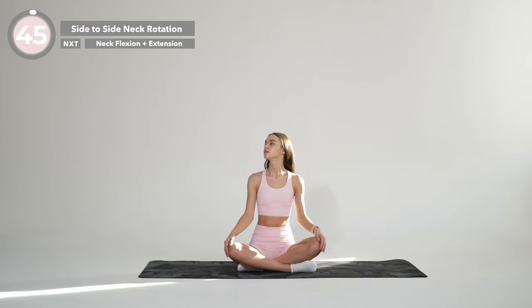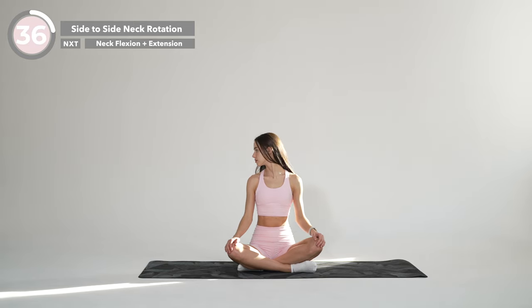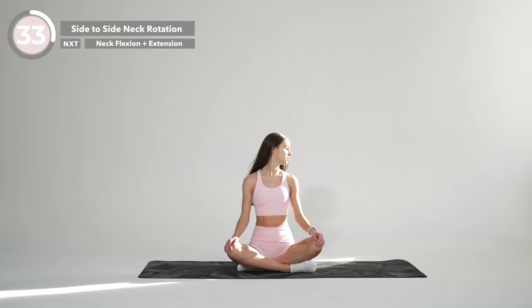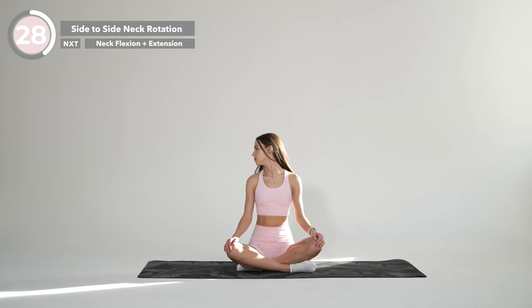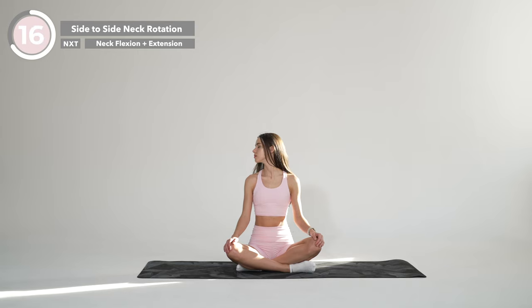From the same starting position, keeping your chin level, slowly turn your head to the right. Hold it here for a moment, then return to starting position and slowly turn your head to the other side and hold it here. Change the side. And one more time.